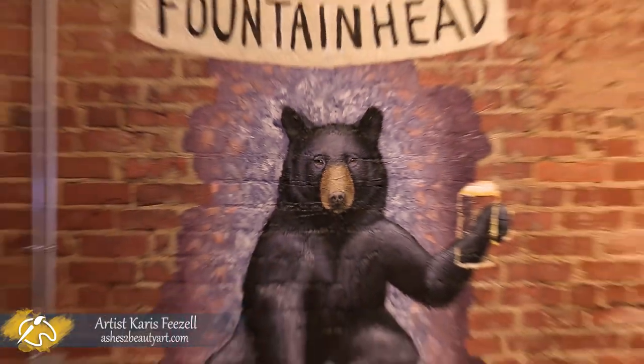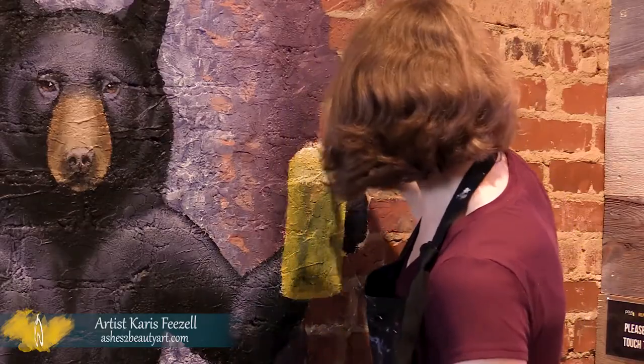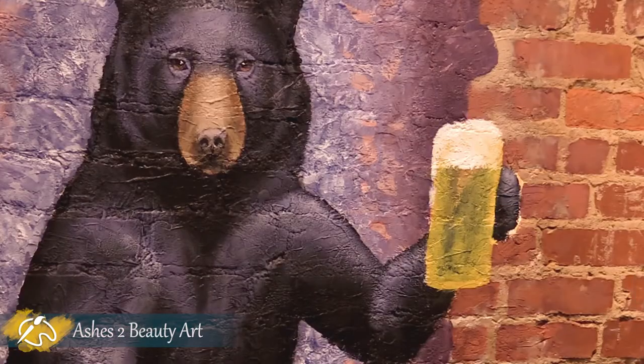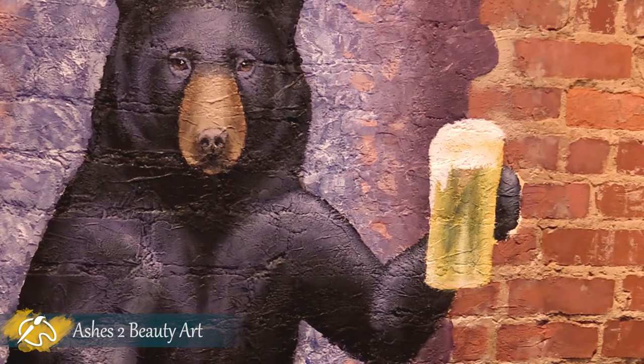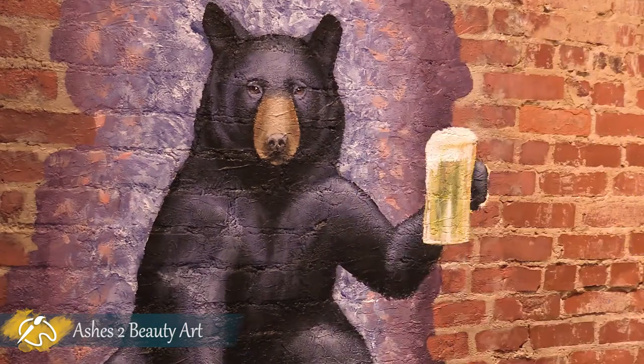Voila, the highlights are done. On to the beer mug. I diluted the paint with my go-to M1 paint extender to lessen the opacity. After painting the foamy head and reflective glass highlights, I move on to the droplets from the condensation on the glass to give it that refreshing advertisement look.